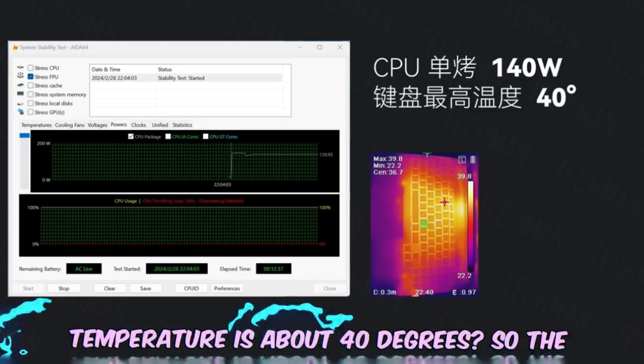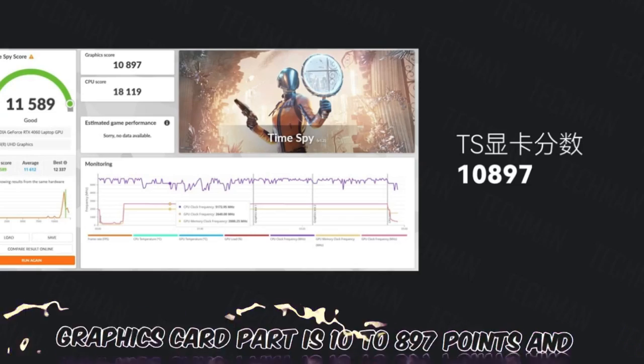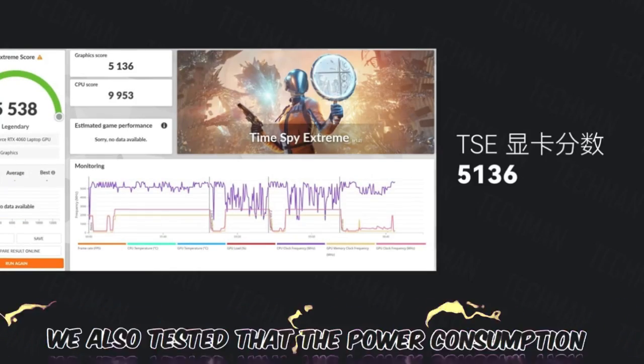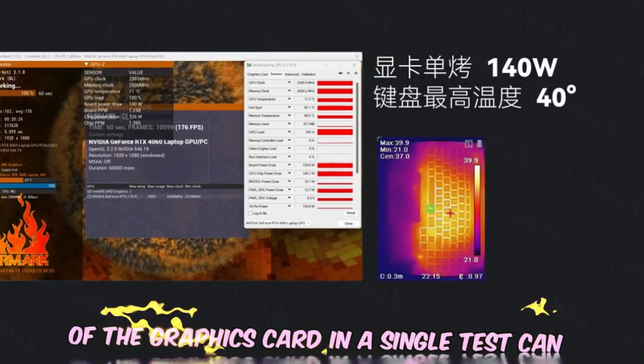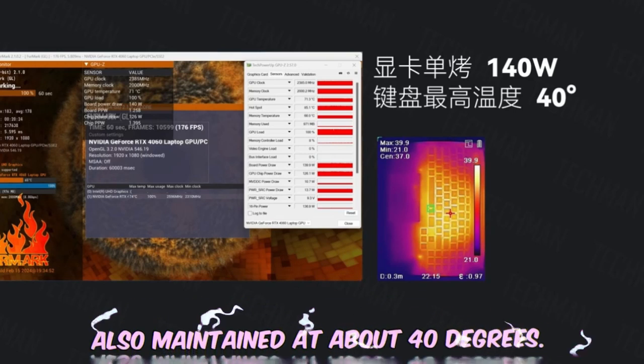During performance testing, the temperature is maintained at around 40 degrees. In the GPU portion of the 3DMark stress test, the score reached 10,897 points with a final score of 5,136 points. The GPU power consumption in a single test can reach nearly 140 watts, and the keyboard surface temperature is also maintained at around 40 degrees.